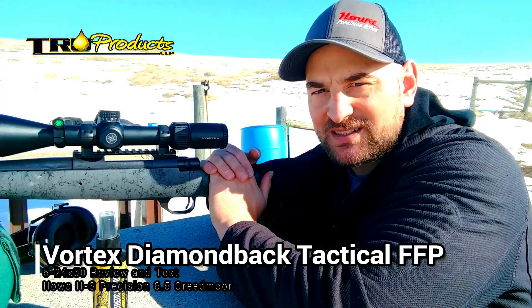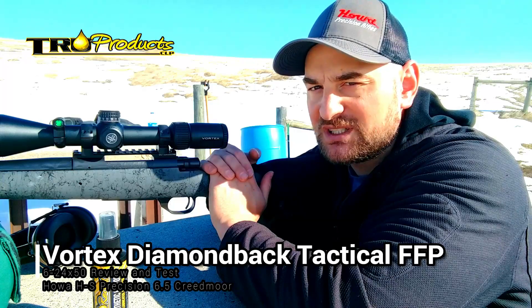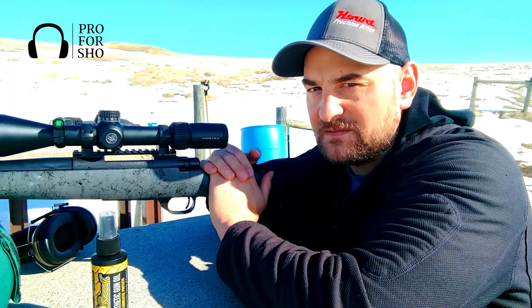Hello there and welcome back to Bullets for Bucks. Today we're going to be going over the Vortex Diamondback FFP 6-24x50 scope.